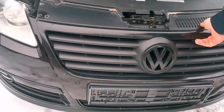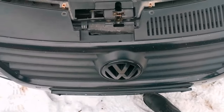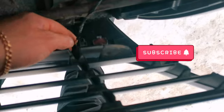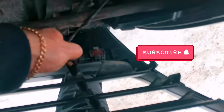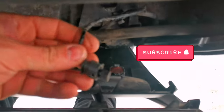If your car has front sensors, like I have, you have to disconnect them. In order to disconnect your front sensors, it has a little clip and you have to pull it out. Like this.